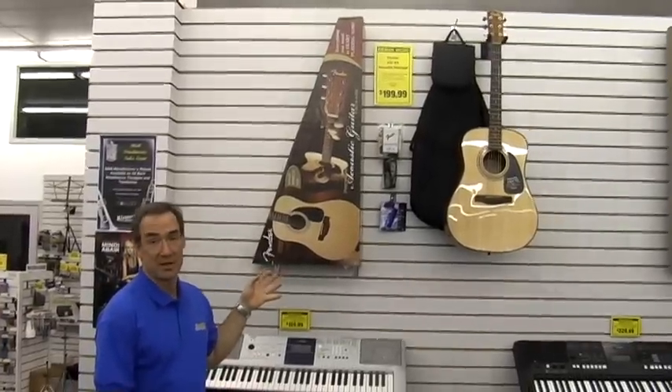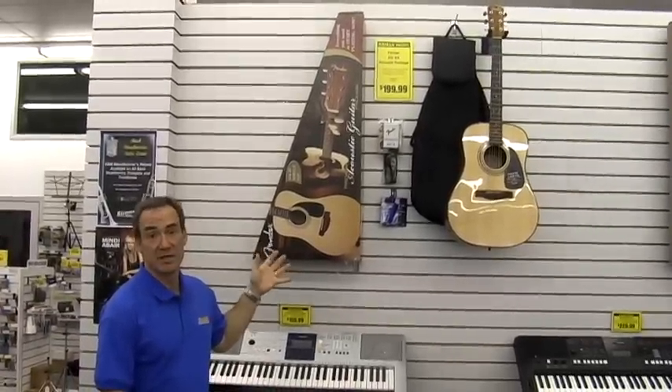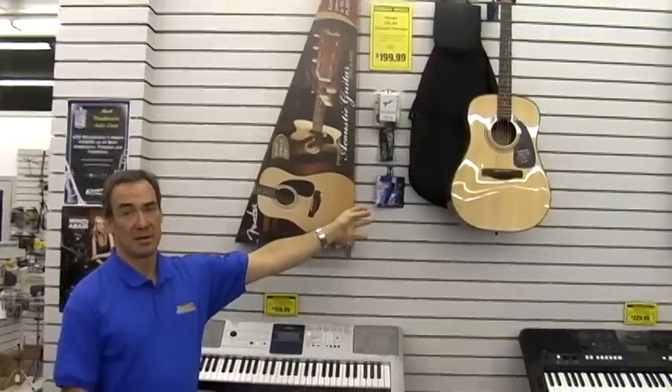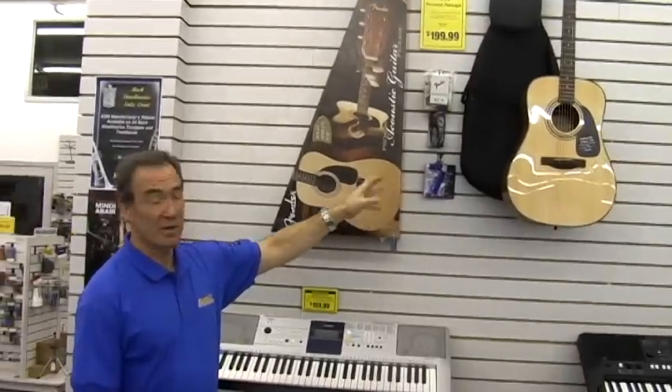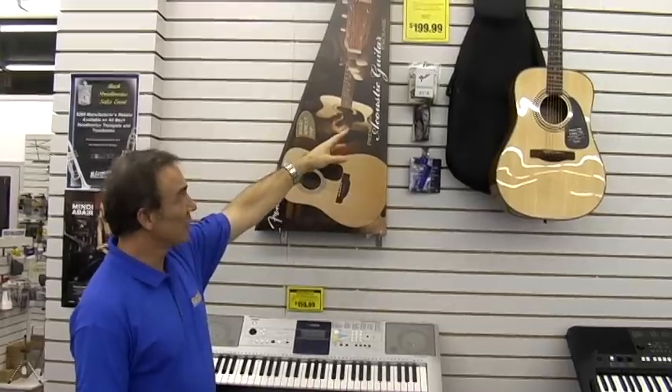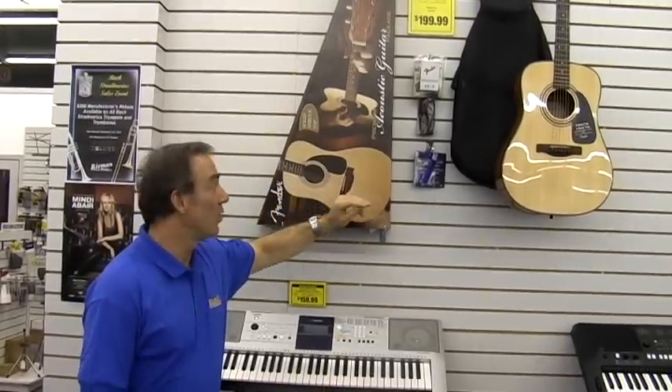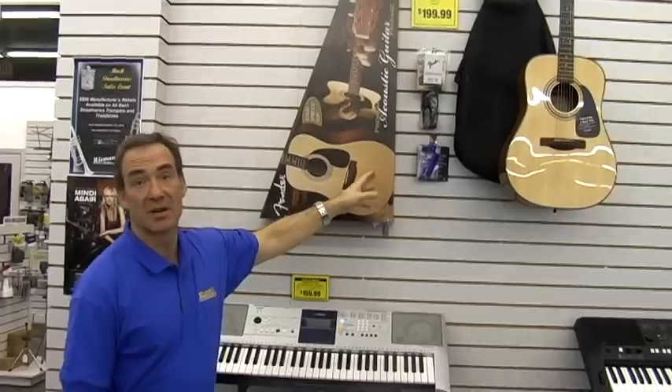Another one of our popular guitar packages is the Fender DG8S. This includes a solid top acoustic guitar by Fender with a carry bag, electronic tuner, extra strings, strap, string winder, picks, and a get-started DVD.